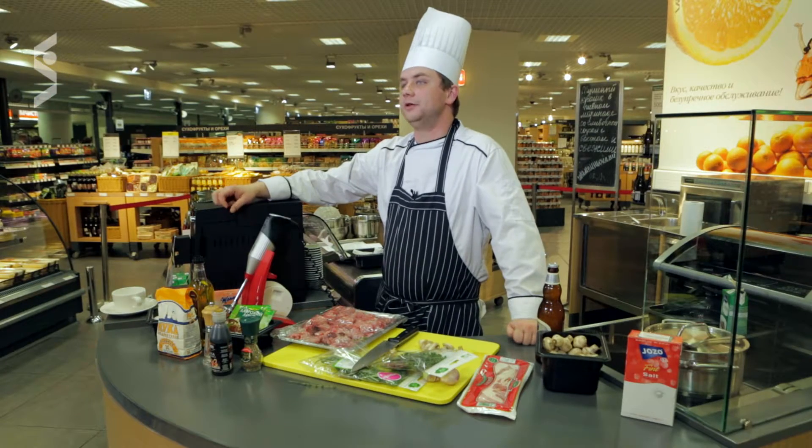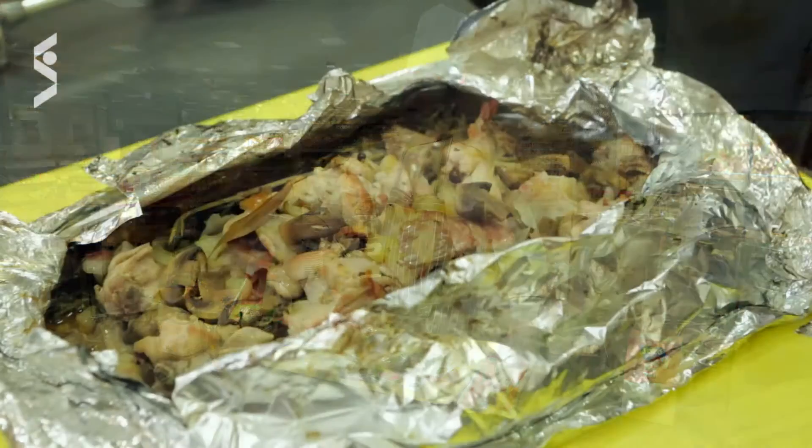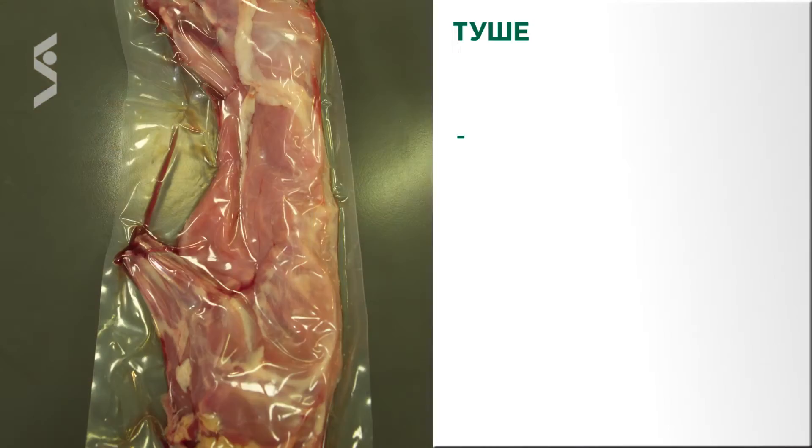Здравствуйте, дорогие друзья! Мы сегодня с вами находимся в замечательном месте — гастроном Стокман. Сегодня мы с вами будем готовить кролика, который предварительно будем мариновать в пиве, а затем тушить и подавать в сливочном соусе.